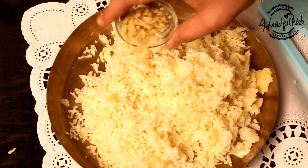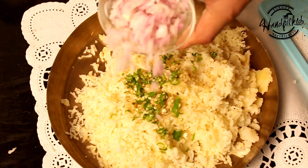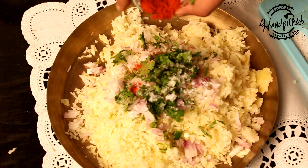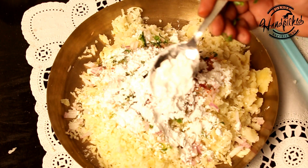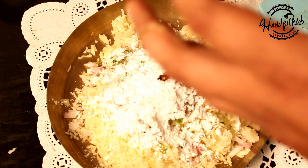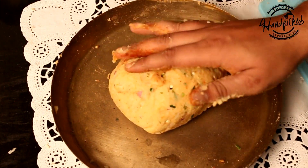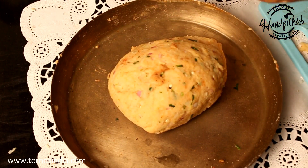I will add grated ginger, chopped chilies, chopped onion, chopped coriander, salt, red chilies, and 2 spoons of corn flour. I will make a nice dough by hand — we have to mix them all together. Now you can see the mash is ready; we will apply oil on the hands and start making the patties.